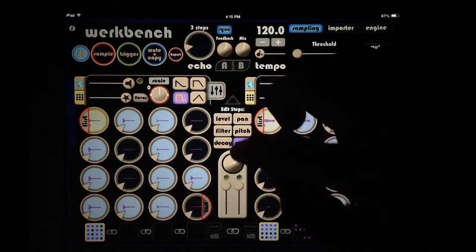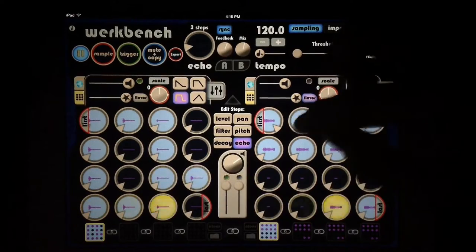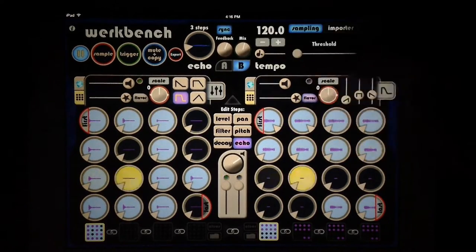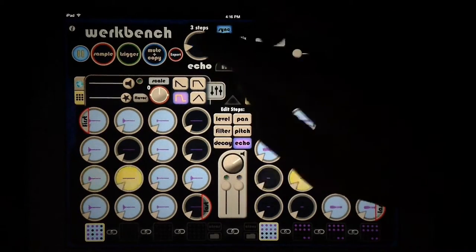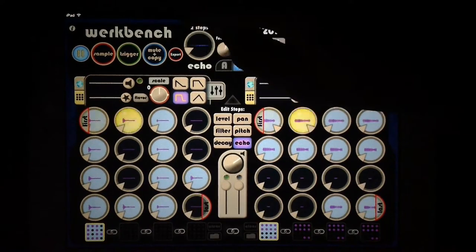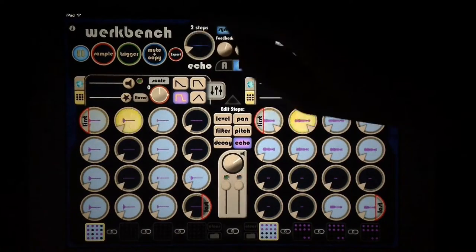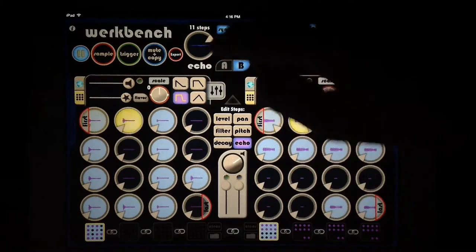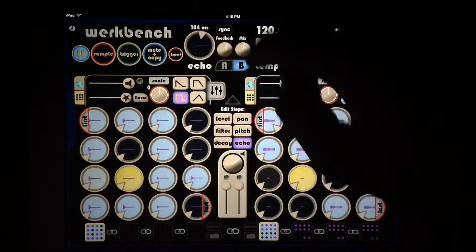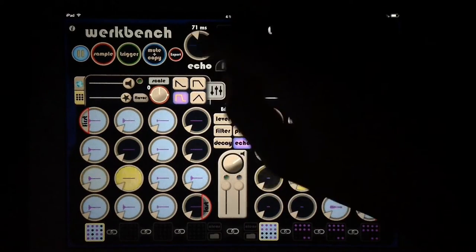We have echo which we can apply — it's available up here — so we apply it to just a single hit, and it's synced to three steps. We can also apply it globally so it's on all steps. You can do this from 1 through 16 — a different type of tone and a different echo. Two steps gives you some cool tape echo sounds. We can make the echo really long, and we can also turn off sync and adjust the milliseconds manually, all the way up to 999. We have mix and feedback controls — double-tap on echo to reset it.